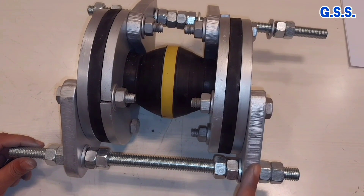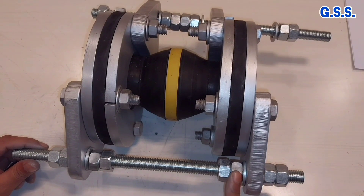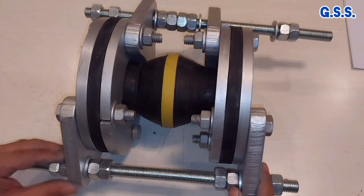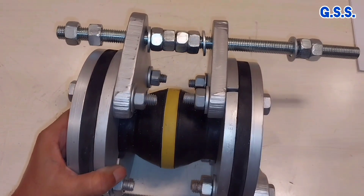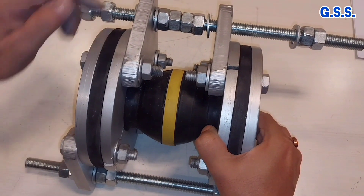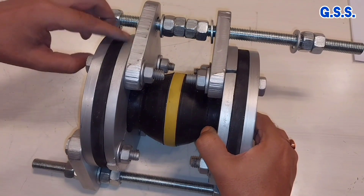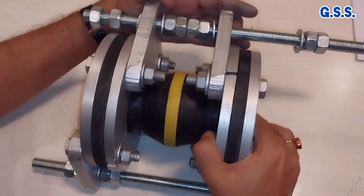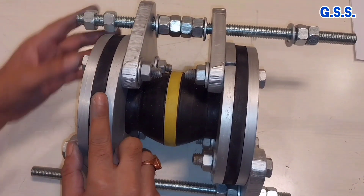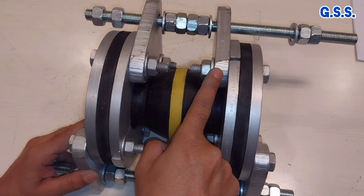Another important point: we should always provide this stretcher plate outside of the metallic flange, so that when we keep the tie rod bolted tight, nothing will happen to the bellow and it will remain tight. But if by mistake we provide the stretcher plate inside — over the retainer ring — then when we tighten the tie rod, this retainer ring will tend to come out and there will be a chance of leakage through this joint. So always we should provide the stretcher plate outside of the metallic flange, not inside the retainer ring.